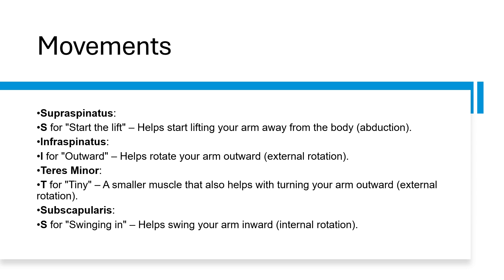And subscapularis — S for 'swing in' — helps swing your arm inwards, so it performs internal rotation.